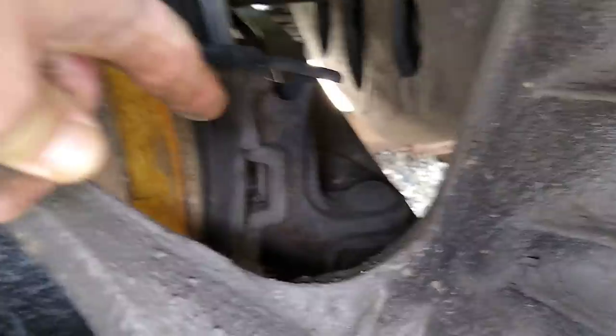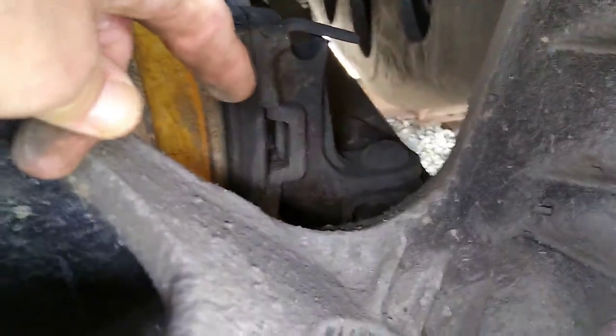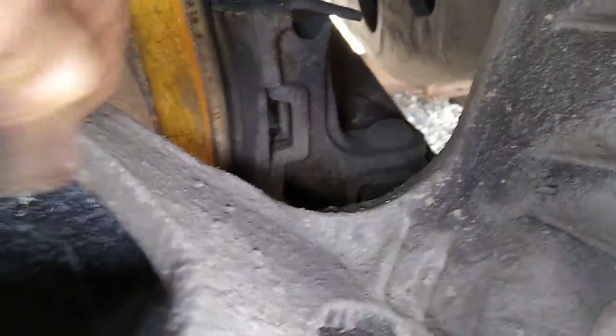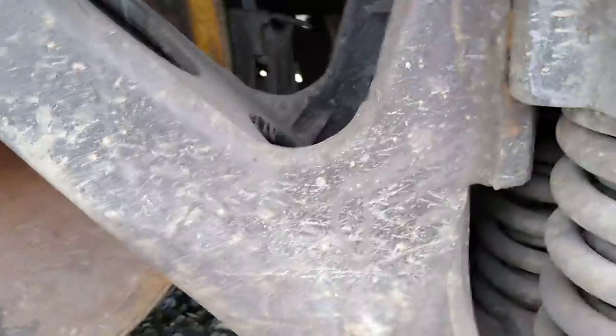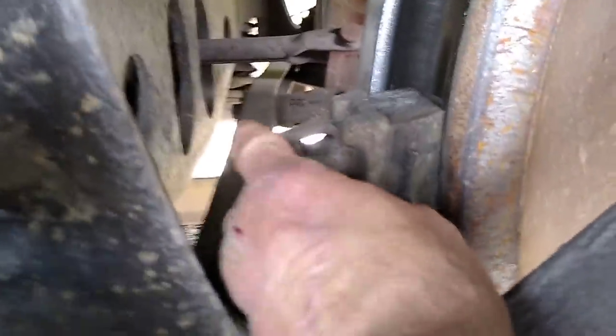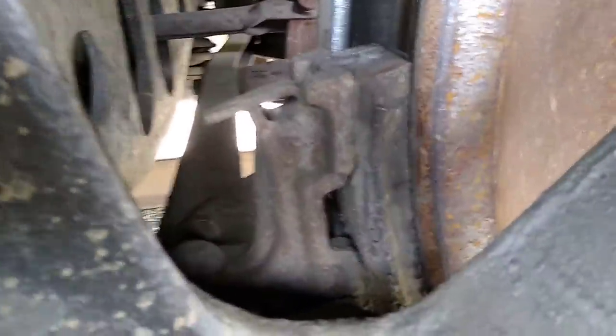There's the brake shoe — when the brakes are applied, it presses on that axle and slows the train down. There's one on the other side too. They're easy to take out; there's a little pin you lift up and the brake shoe falls out.